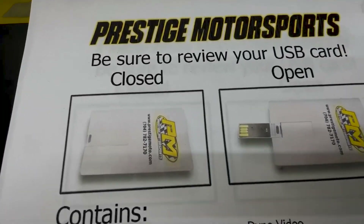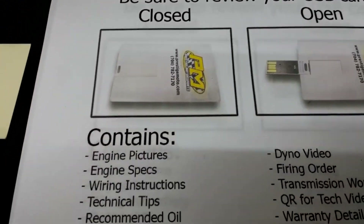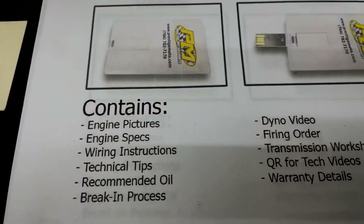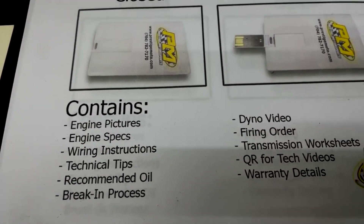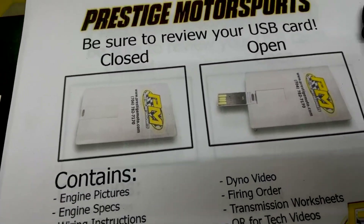When you receive your engine, you'll see this little thing. It looks like a credit card — it's a USB card full of information. It's got your engine build specs, dyno video, a lot of tech stuff. I highly recommend you plug it in, watch it. If you've got any questions, don't hesitate to contact us.